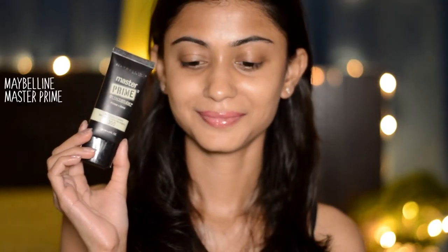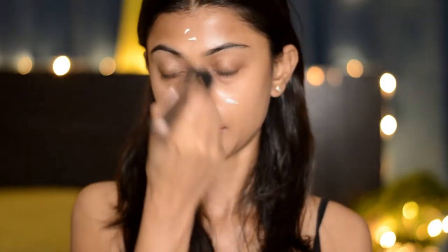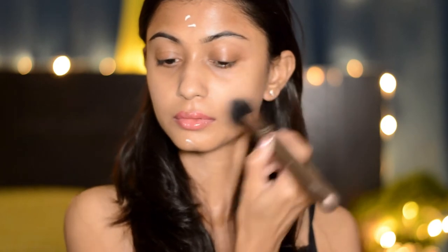So I'm gonna take this primer which is the Maybelline Master Prime and apply it all over my face and then blend it using this dual fiber brush. Next I'm taking this MAC Studio Fix Fluid foundation and applying it all over my face with the help of my Real Techniques sponge.